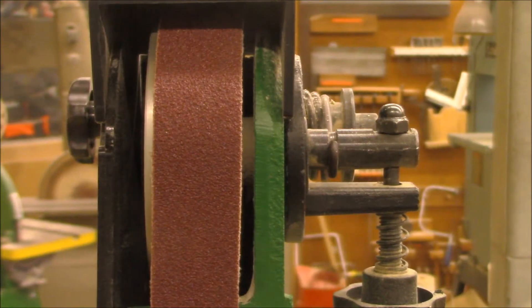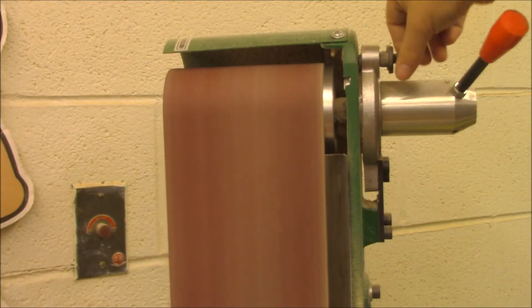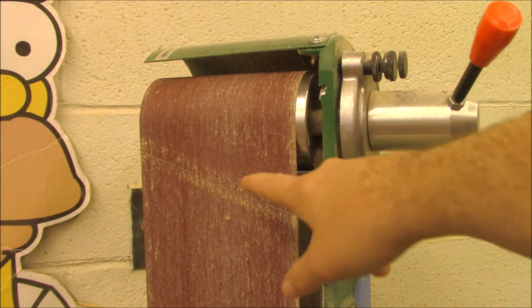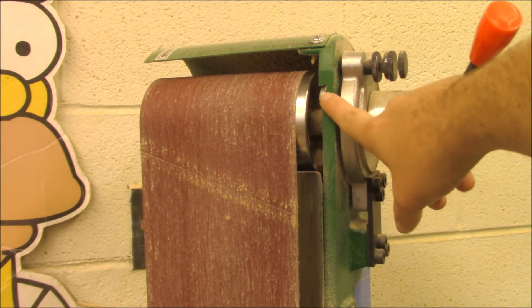The belt should always be in good repair and tracking in the center of the drum. If a belt gets a tear in it or starts to shift too far from one side to the other, we need to stop and adjust it. You can see how the belts can dig into the machine.